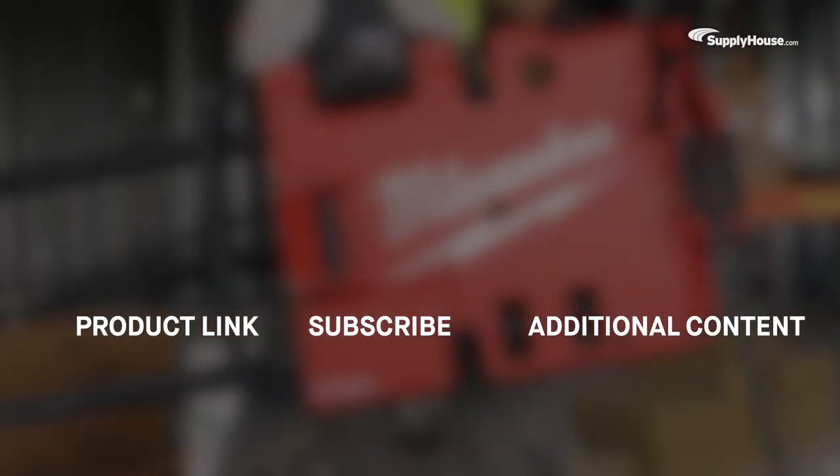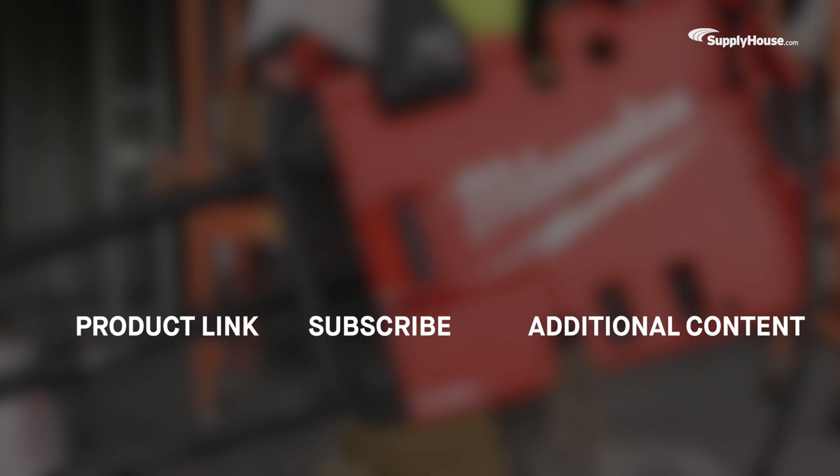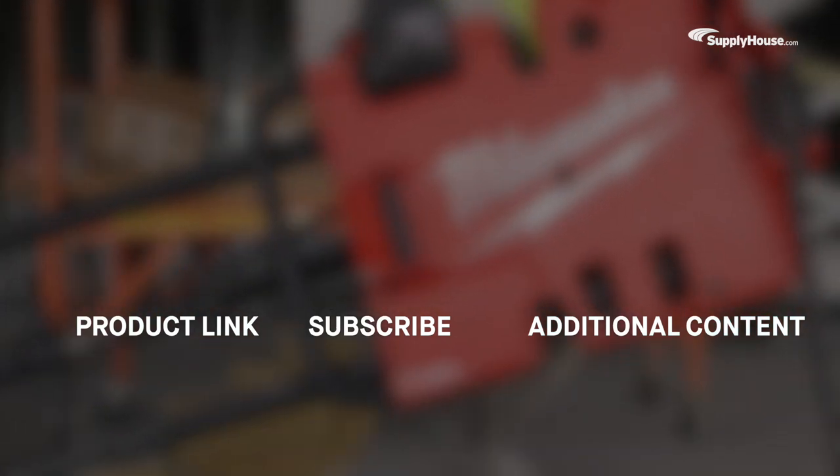Click here to order yours today, and make sure to subscribe for more product tips, tutorials, and trade-related content.